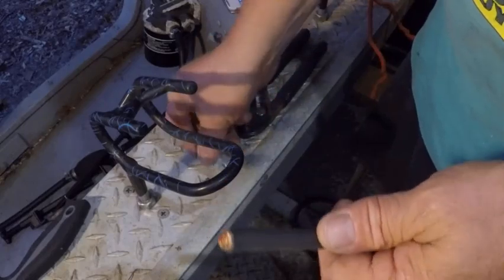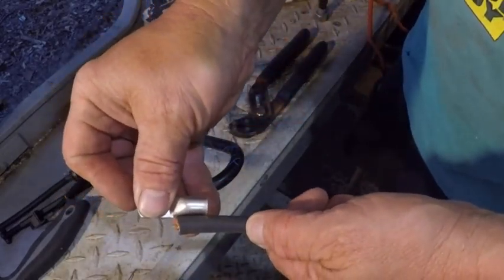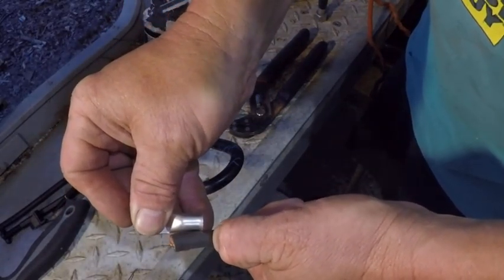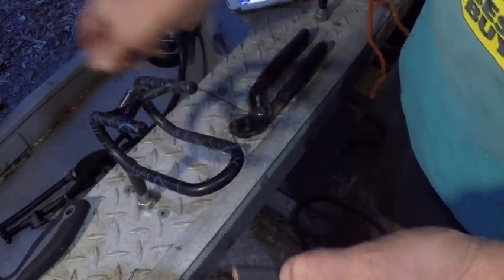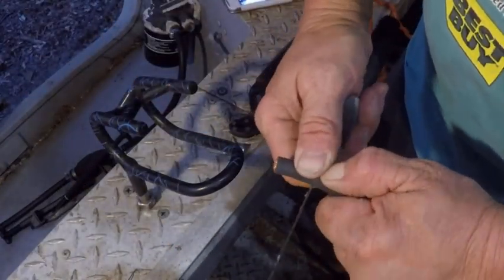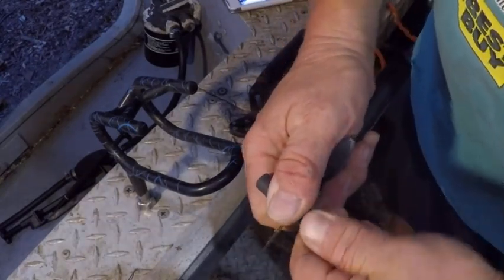This is number two wire — multi-strand, really pliable. Using basic tools here: you want to see how far back you need to cut the insulation. I usually go about a quarter inch more than I actually need, and I'll show you why in a second. I'm using a not-so-sharp knife because I don't want to cut any of the interior copper strands inside it.